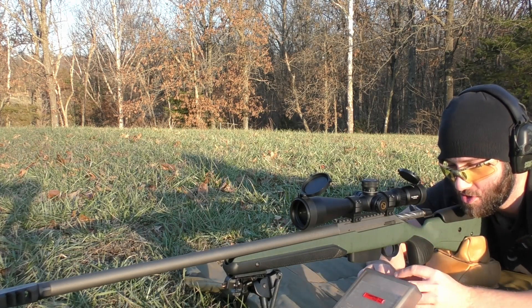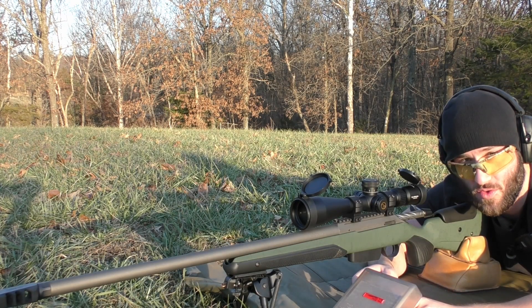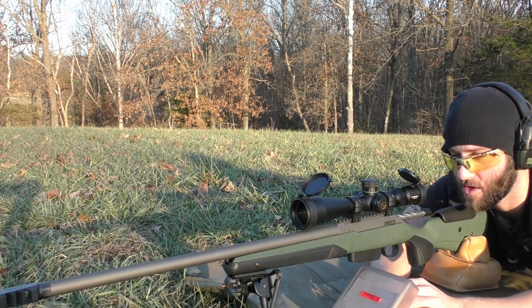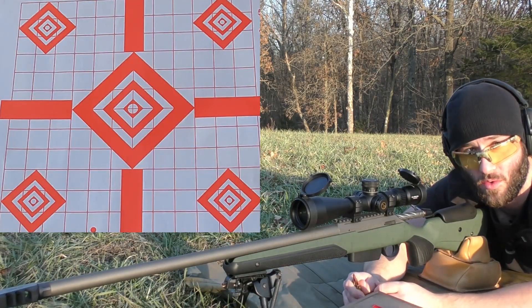So we're going to start with 20.0 grains of Benchmark powder. We're using Starline .223 brass, CCI 450 primers, 77 grain Aero Match bullets, and then a variety of different powders. First one's going to be that Benchmark. We're going to go for the top left diamond and just start working our way down.